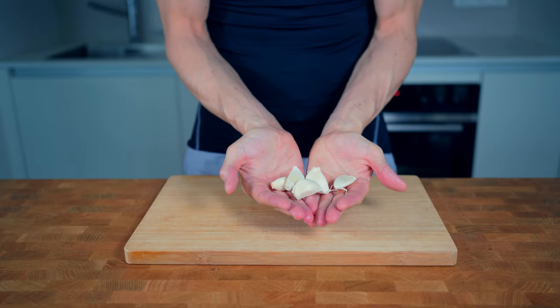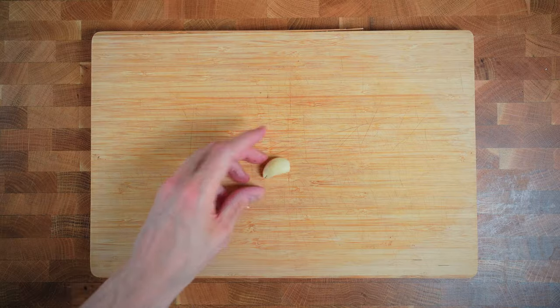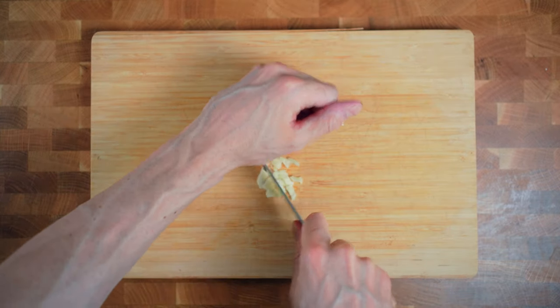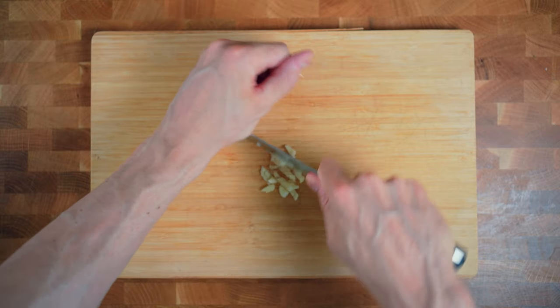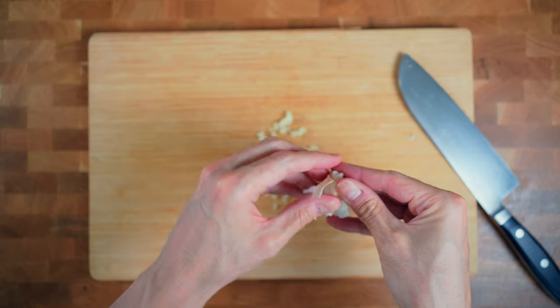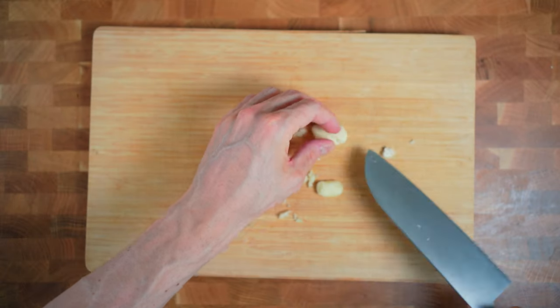I love garlic and I will use five cloves and mince them. If you don't have a micro grater like me you can simply smash the garlic with your knife and then chop them up. I will give it first a light smash to remove the skin, don't forget to cut off the roots, and then crush them and chop them up.